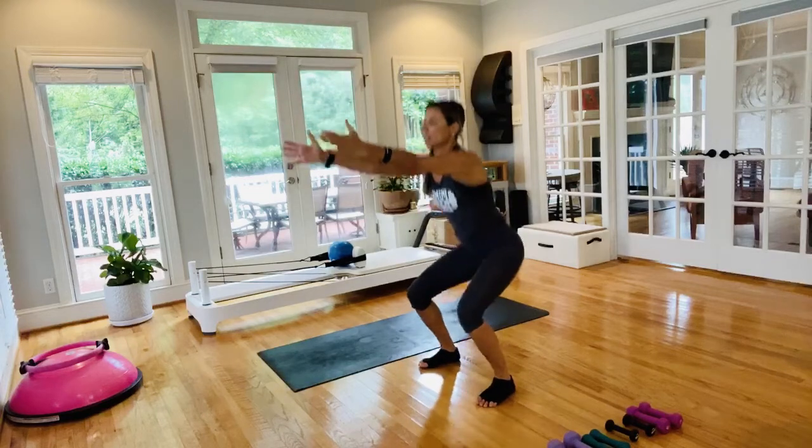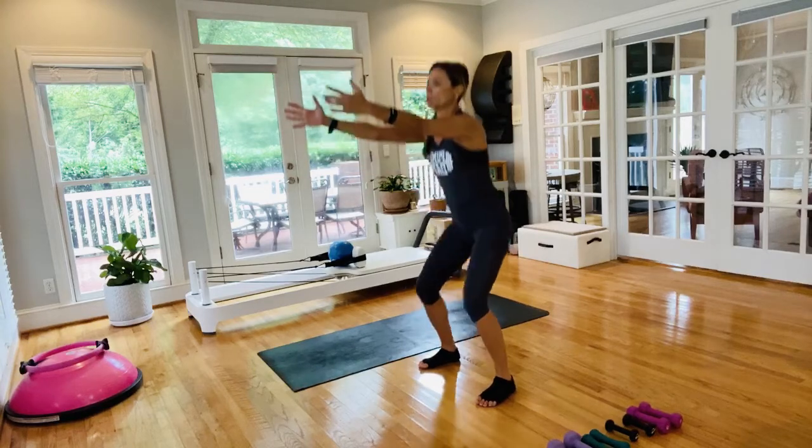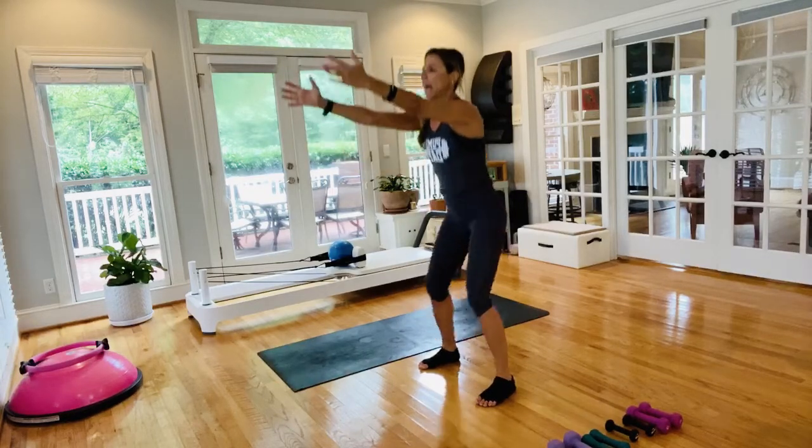Breathing through these. We don't have the hand weights yet, but we will need them a little bit later for our workout — and they're of course optional. Last two here, last one.